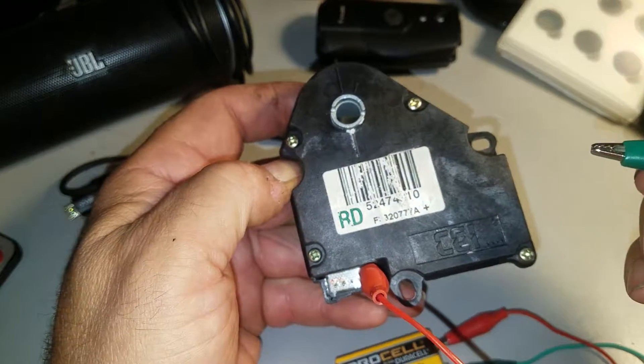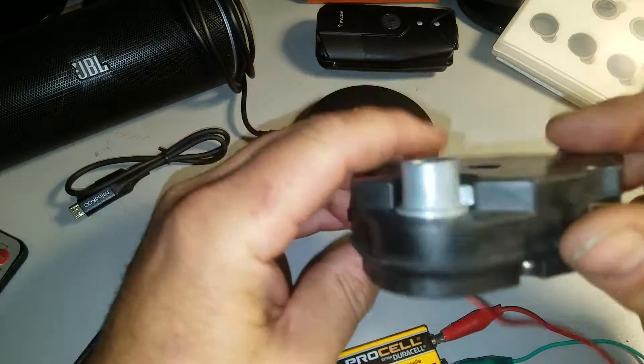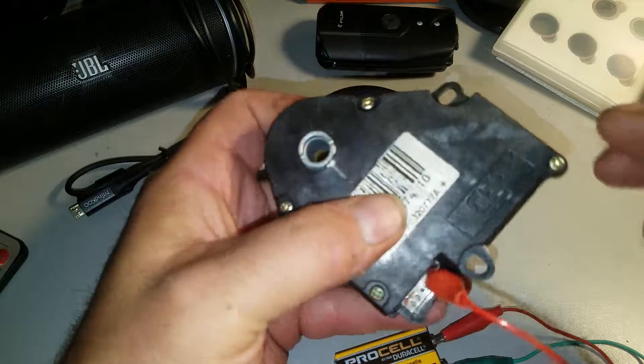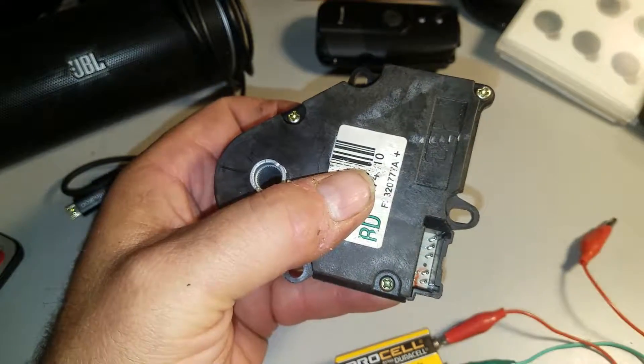So I know this module is shot. That's about it with this test — it's as simple as that. Good luck. I hope this video helps get your heating, cooling, or blend door stuff going.